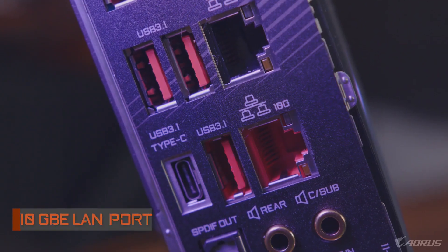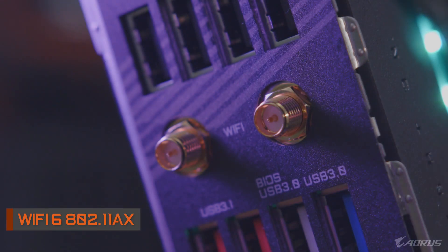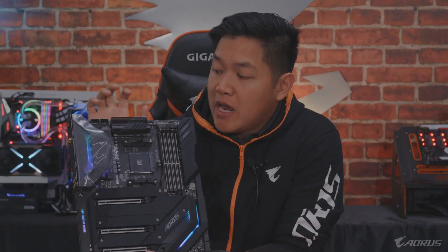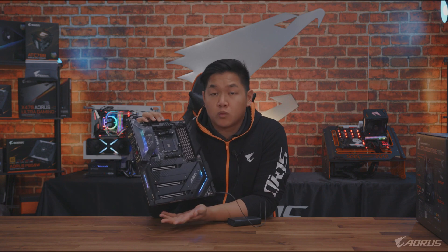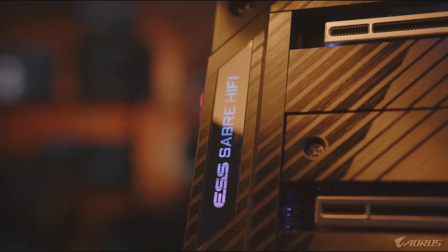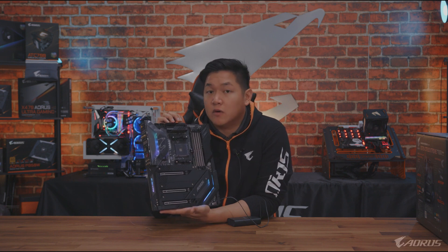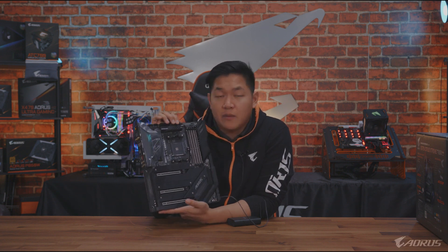On the rear you're going to see the inclusion of two LAN ports — your standard Gigabit Ethernet LAN port plus a 10 Gigabit Ethernet LAN from Aquantia. That's a really nice touch, especially for a flagship motherboard. This board also includes Wi-Fi 6 technology — the latest generation of Wi-Fi. If you pair it with a compatible AX router, you're going to get upgraded speeds and it'll help future-proof your setup. You'll also get an upgraded ESS 9218 DAC for better audio quality — so you don't need an external sound card for gaming, movies, or music production.